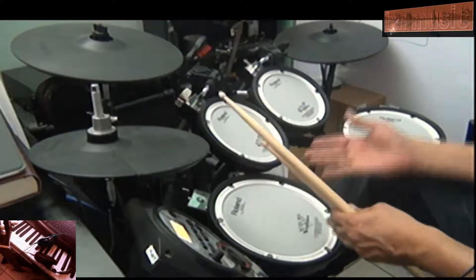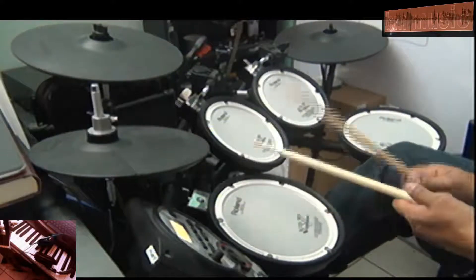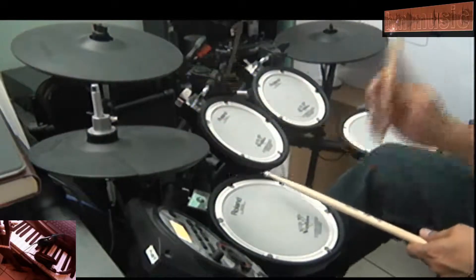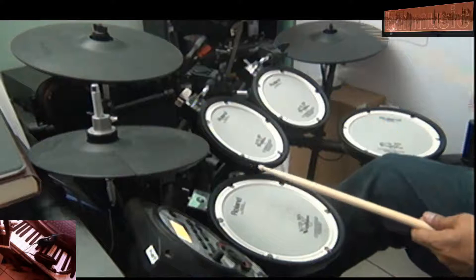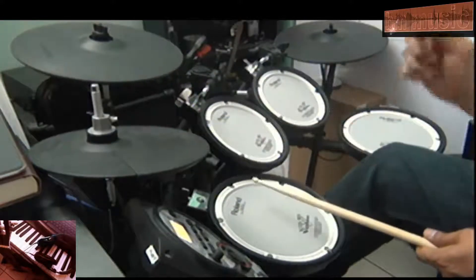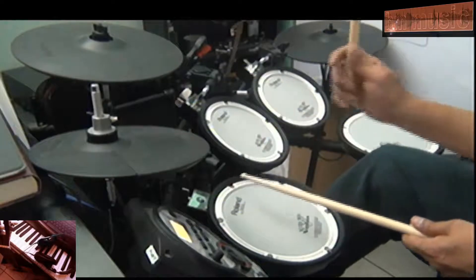So let's do it both ways. Let's do it counting from one to four, and then we're going to do it from one to eight. Here we go — from one to four, slow song. One, two, three, four — here we go. One, two, three, four, and one, two, three, four, and one — here we go. Four, and one, two, three, four, and stop.